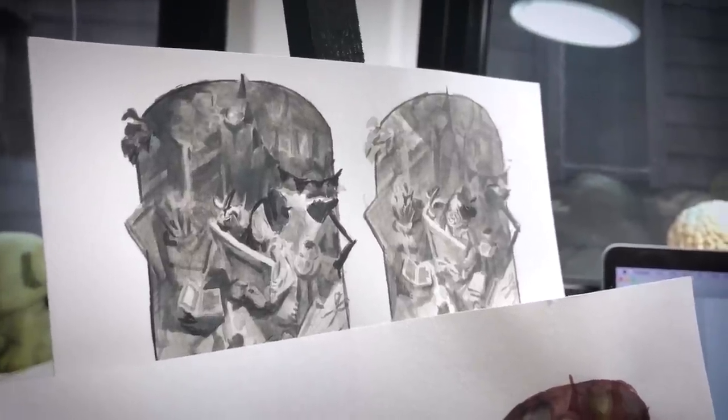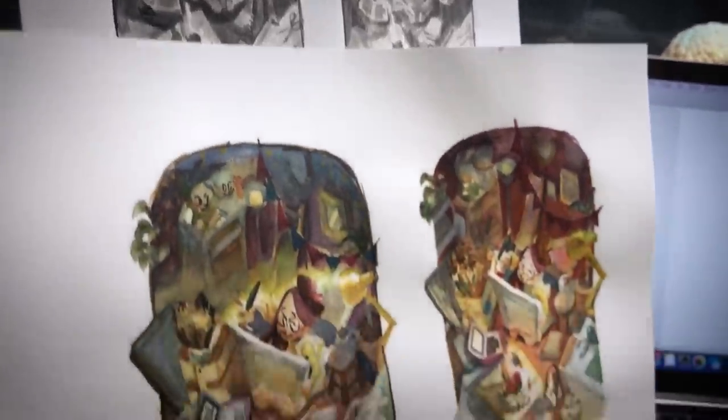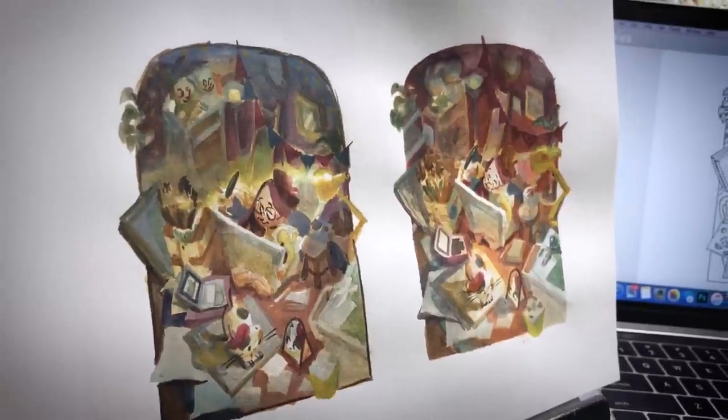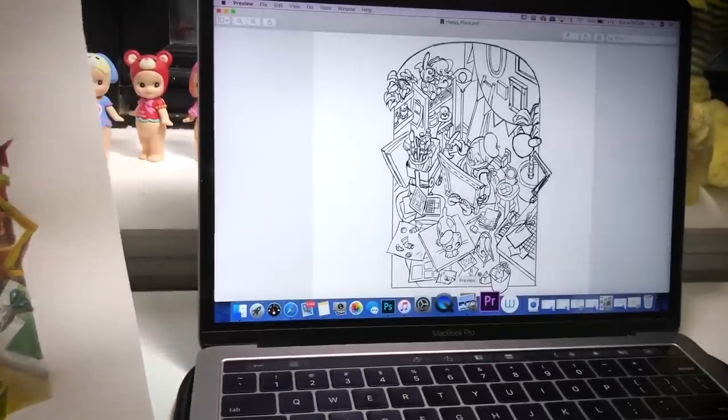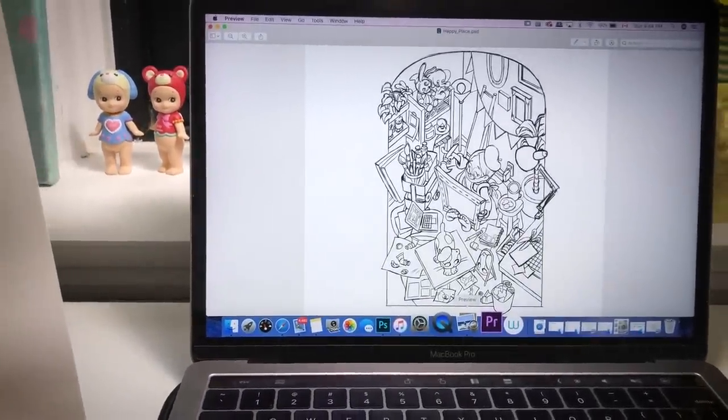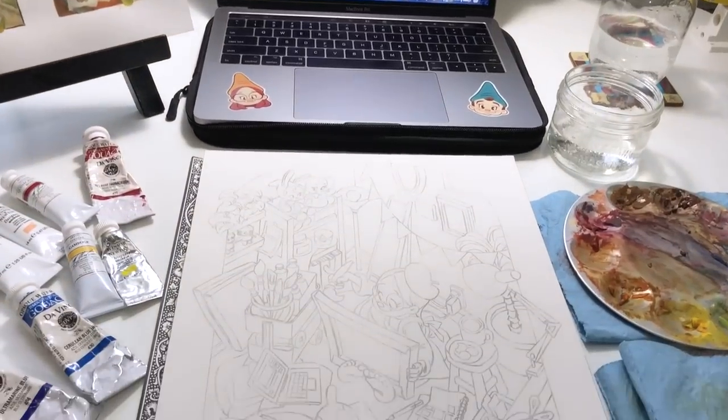Hi everyone! Welcome back to my channel. I know it's been a little while since the last time I posted a video. Today I have a follow-up to the video that I posted back in February, where I took you guys along through my entire planning process for painting.